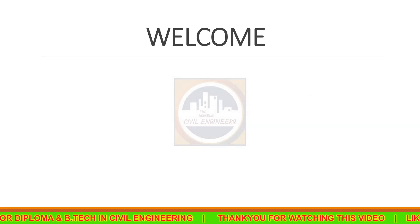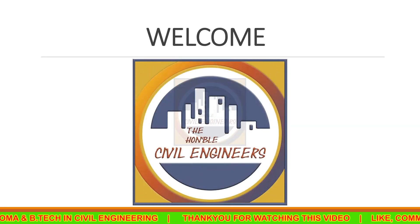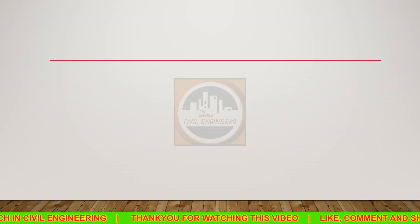Hello guys, welcome to the Honorable Civil Engineers YouTube channel. Today we are going to see about singly and doubly reinforced beams.